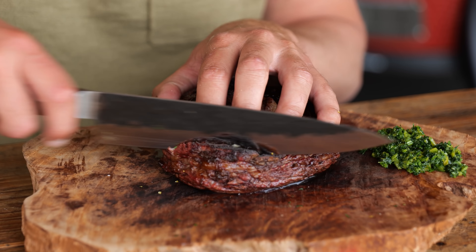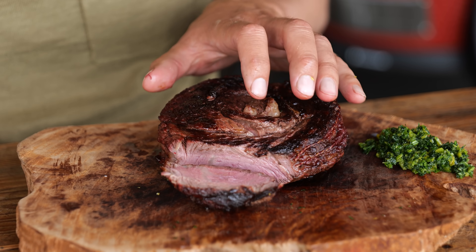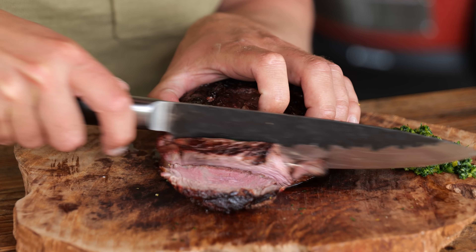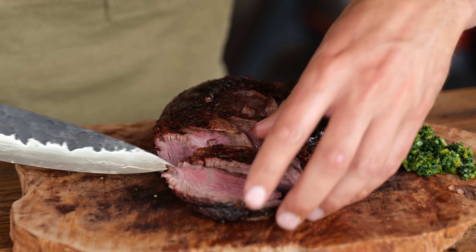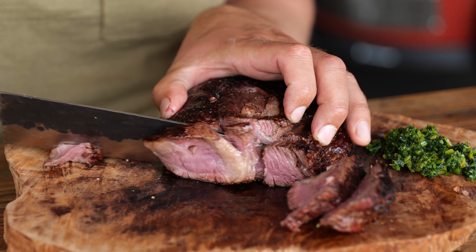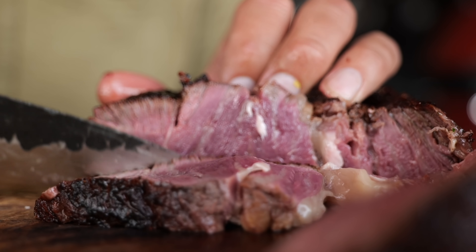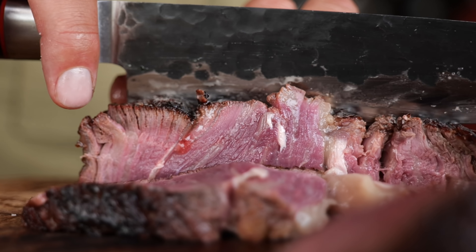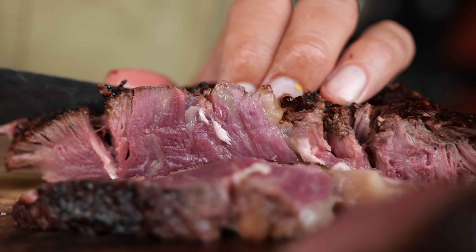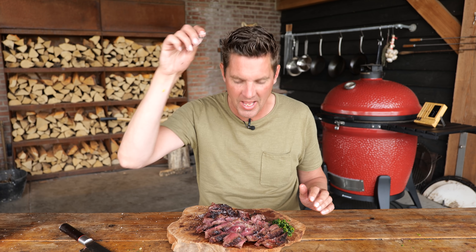Now let's take a look on the inside of my beautiful newly created steak. Wow, that looks absolutely amazing — absolutely cooked to perfection. And the good thing about this is there's no big fat cap in this steak, there's just beautiful intramuscular fat. Let's sprinkle on a little bit of salt and my steak is done. All I need to do now is enjoy it.